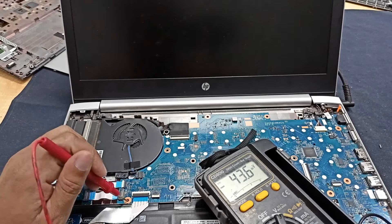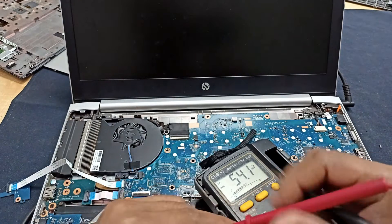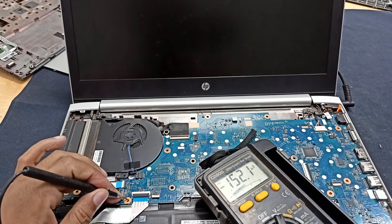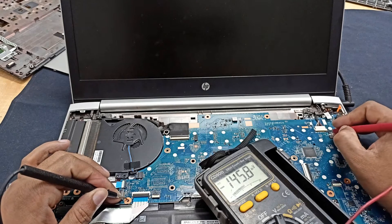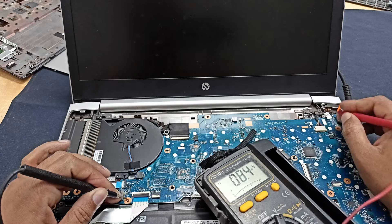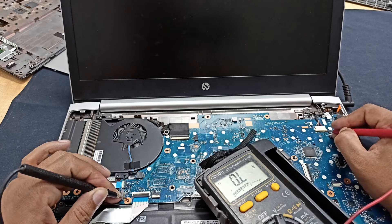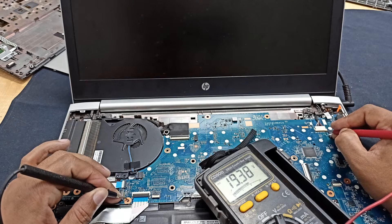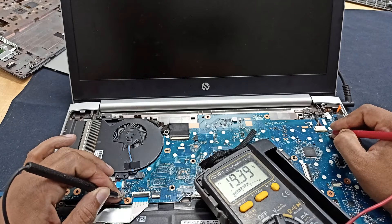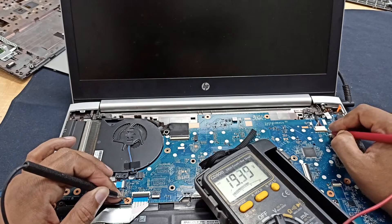We need to take some basic voltage readings. Let's check that — this is the power connection. You can see here it is showing 19.38 volts. That means the laptop charger and power adapter are okay, no problem here.